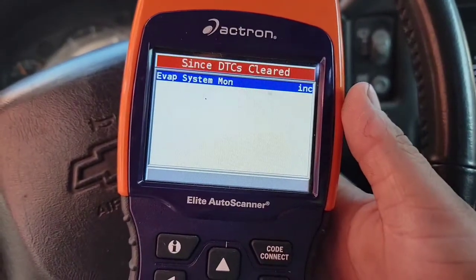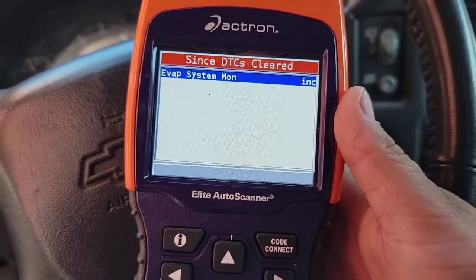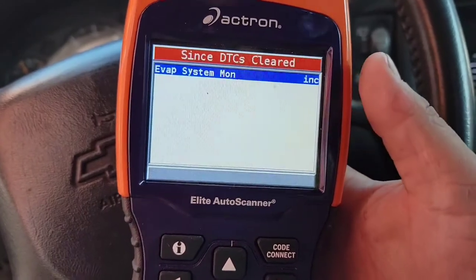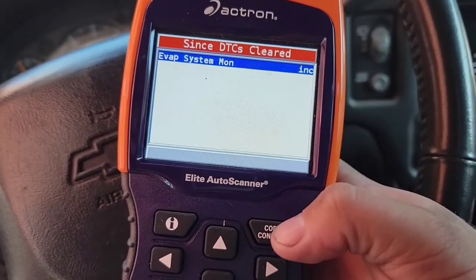So when you're driving around doing your drive cycle, plug your scanner in and go to this function. As you drive, you can see which ones have set, and once they're all gone you know you're good to go.